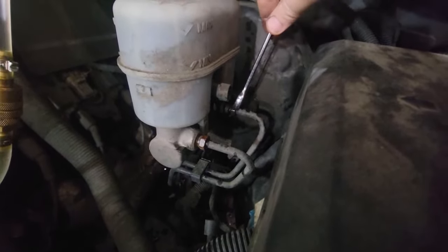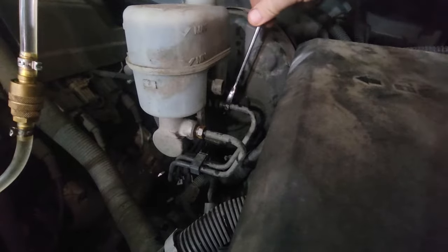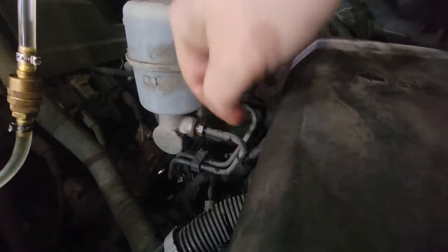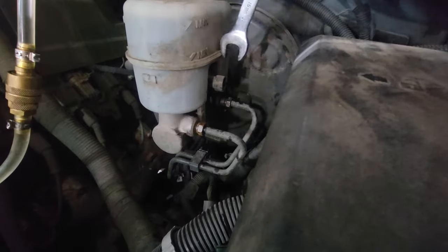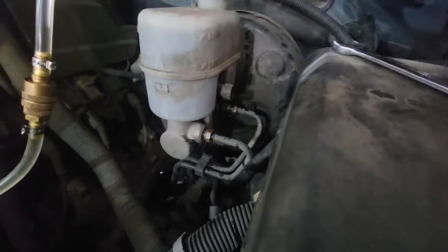I went to the back one and I'm almost all the way out and I still don't have a single drop coming out of it. So I'm thinking it's either going to be a clogged master cylinder or just a bad master cylinder, because I have nothing coming out.